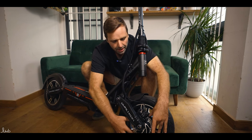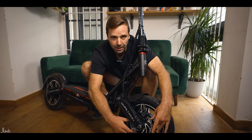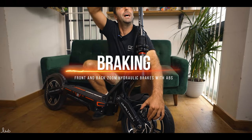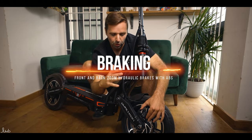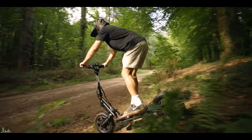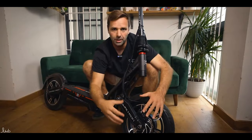In front of the motor, we've got the disc — 160mm discs connected to Zoom hydraulic disc brakes going all the way up to the handlebars. We've seen them before on loads of different scooters. They're very effective. Not super high quality, but not the lowest either. They're a good, solid hydraulic brake.